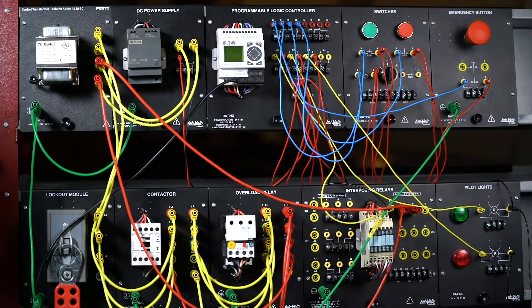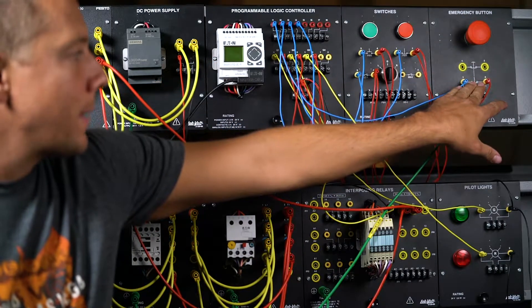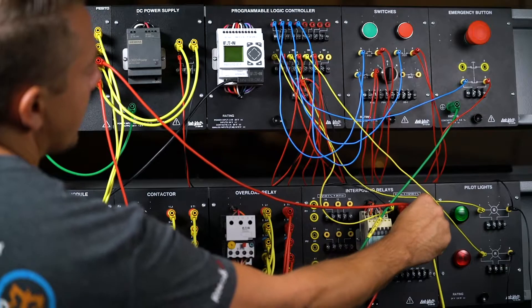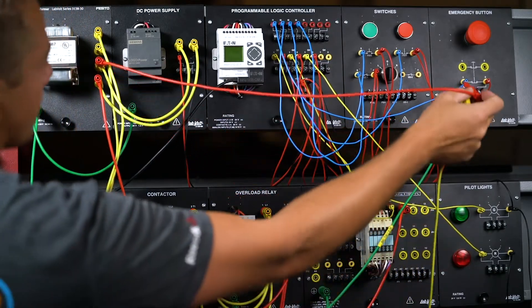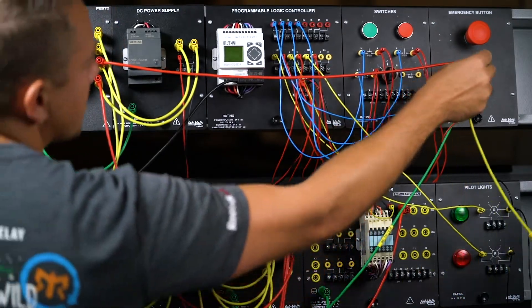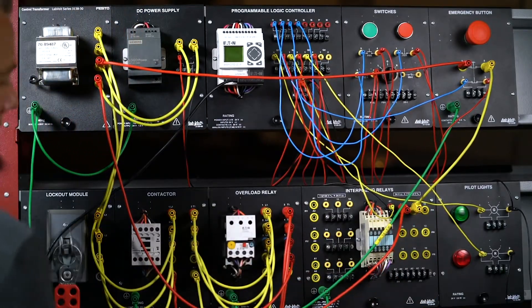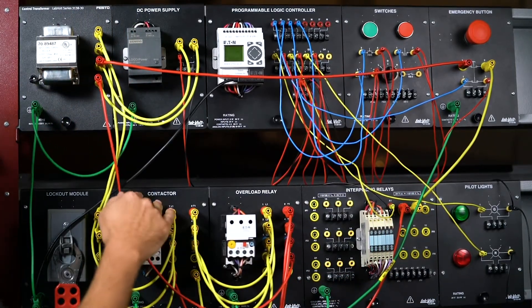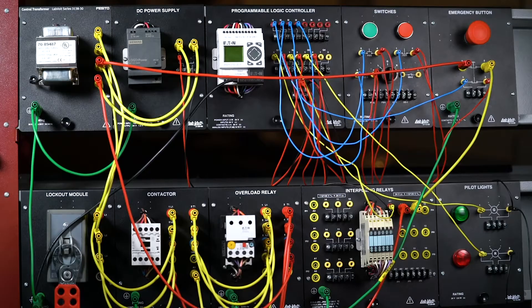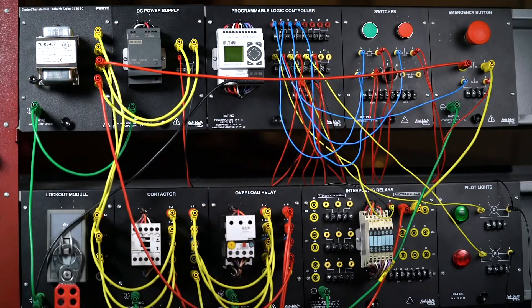Since I added the emergency stop button to my DC circuit for the PLC, for safety I'm also going to add it to my AC circuit. I'm going to break the series circuit that powers the coil and bring it to the emergency stop button first, then down to the interposing relay, which closes the plates to the contactor, which powers the motor. So I added emergency stop buttons to both the AC and DC circuits for safety.